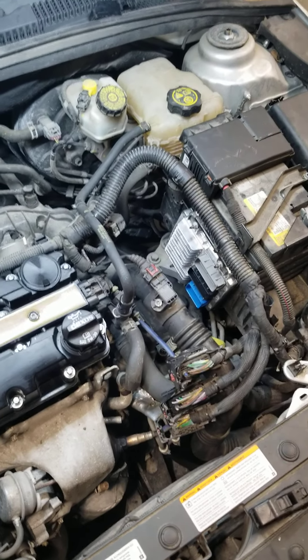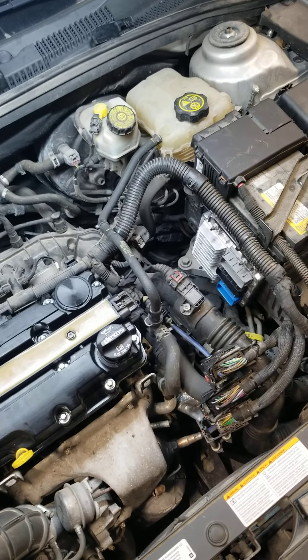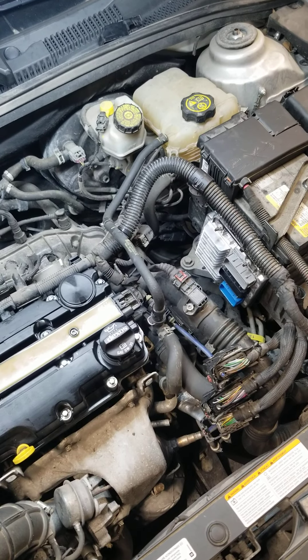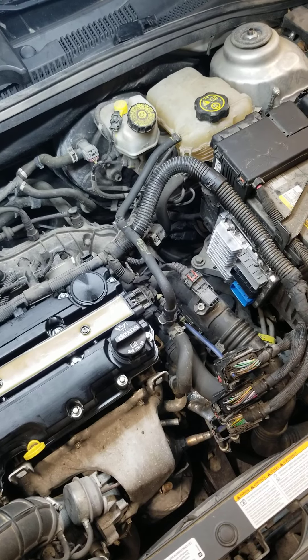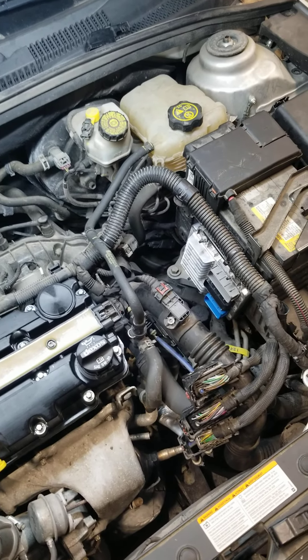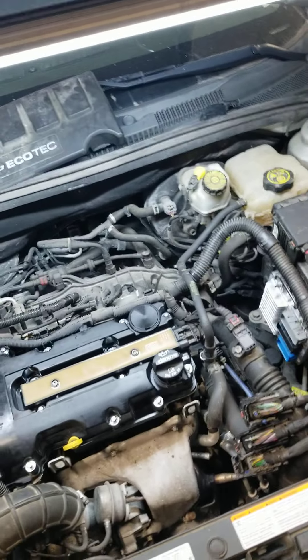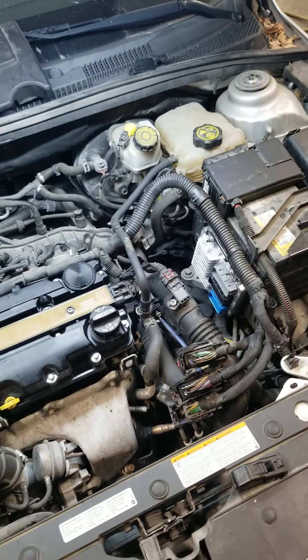I'm going to tell you right now, I feel pretty proud that I can find a lot of stuff, but this one — I about gave up on this car the last time I worked on it because it just kept kicking my butt, but we finally figured this thing out. Holy cow, this is a tough one. You got a question or anything? Just give us a call: 636-368-8267. Thanks.